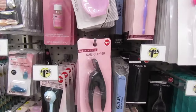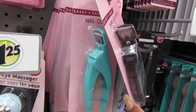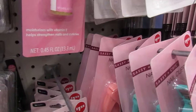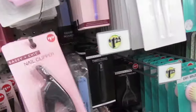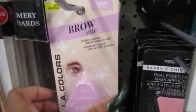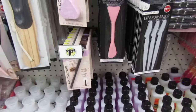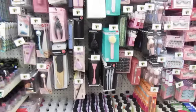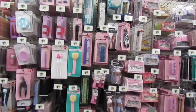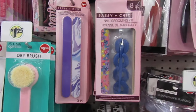I brought the Assassin Chic nail clipper back. They have it in black and that pretty teal, and pink back there. They still have the brow soap — only see one of those. And there are cute Assassin Chic emery boards with a pretty print. I like that one.